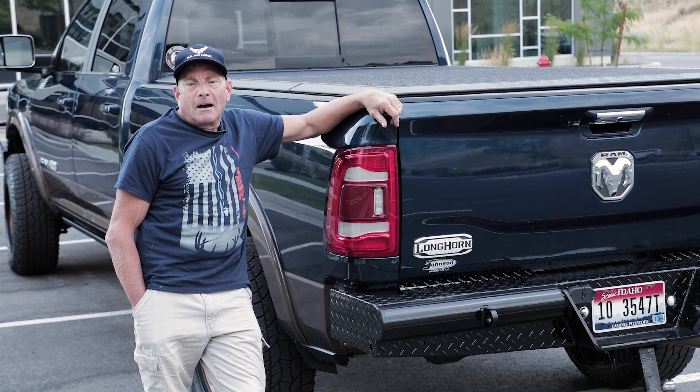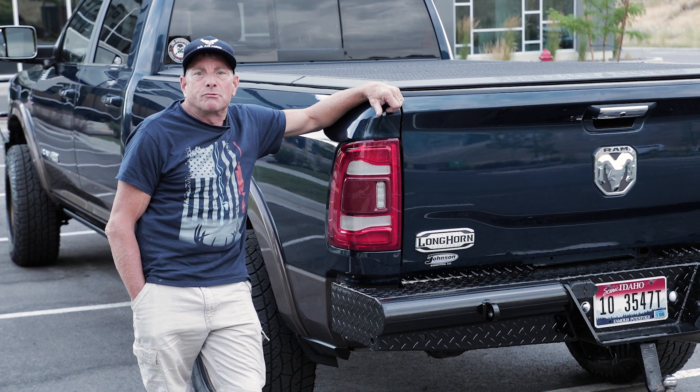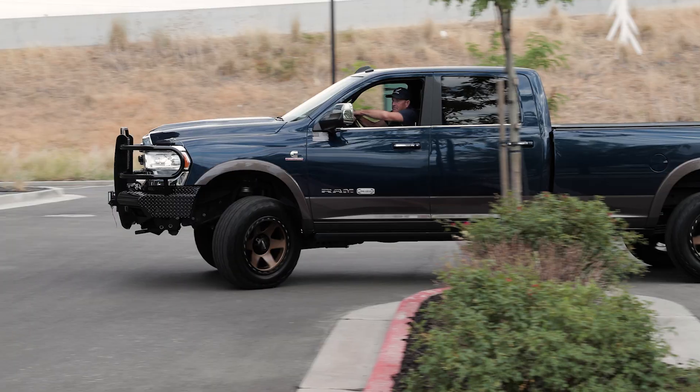Hi, this is John Seidel. I'm going to be doing a contractor's review of the Renegade bed cover.